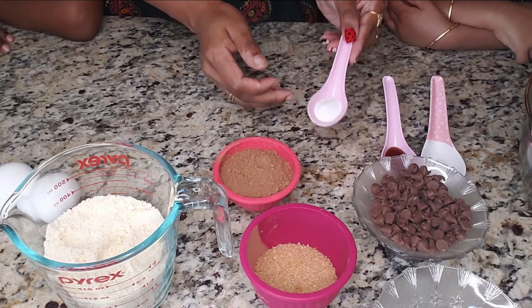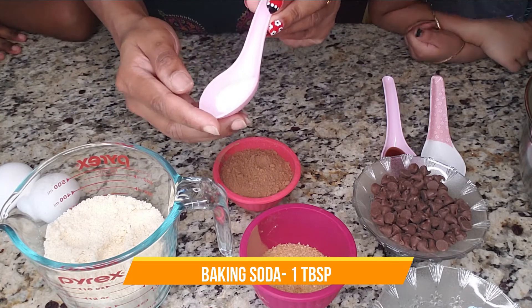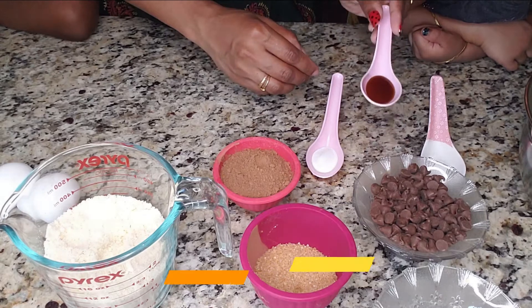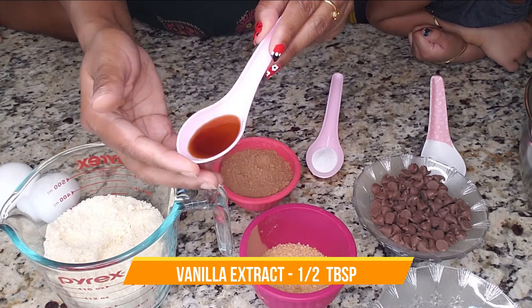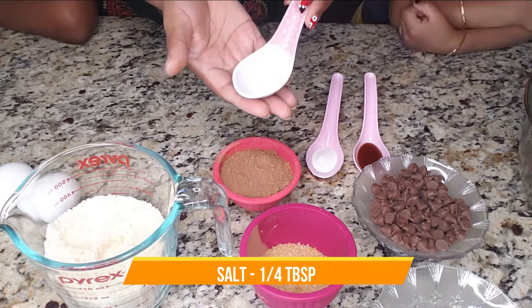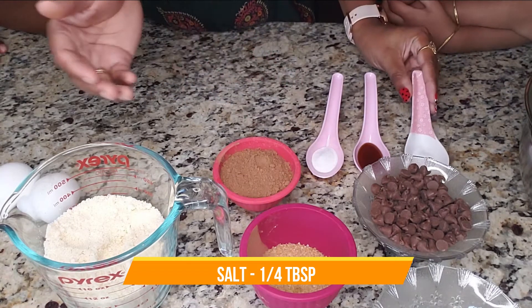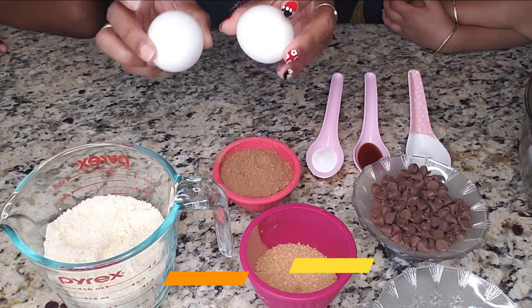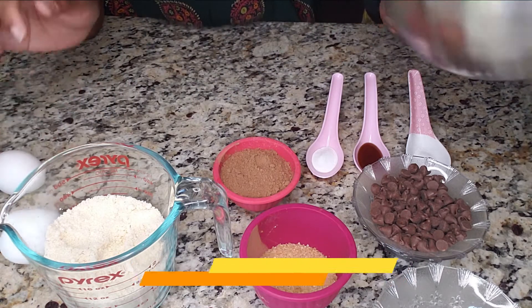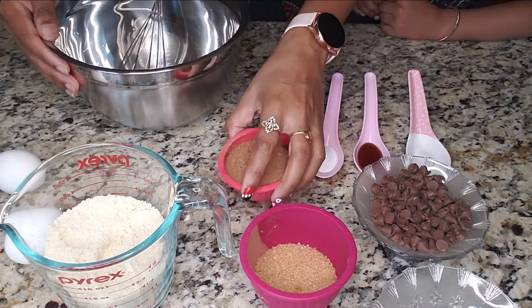This is baking soda — half a tablespoon. This is vanilla extract — half a tablespoon. This is salt — one-fourth tablespoon. And we need two eggs at room temperature. Now we need a mixing bowl and a mixer. Add the ingredients into the bowl one by one.